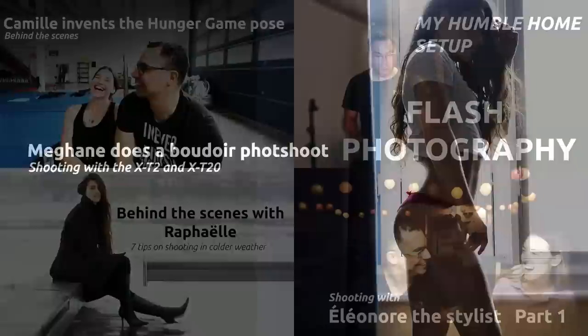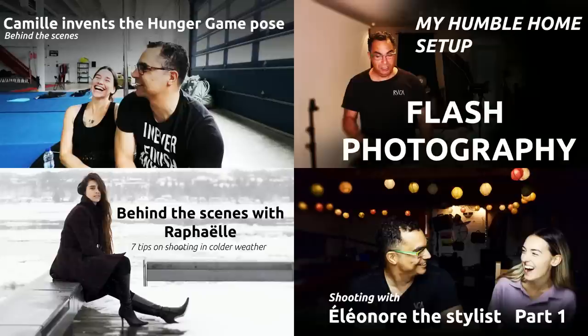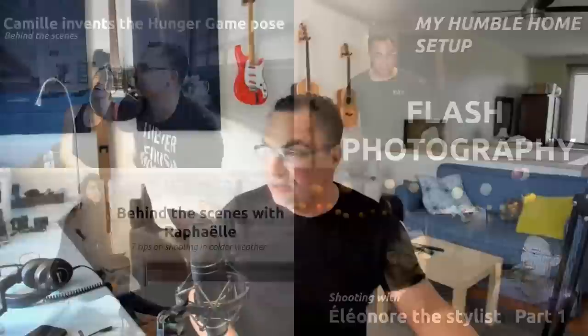I also want you guys to check out some of my blogs and vlogs — they're kind of cool. I just got a comment where one guy told me I'm so busy buying gear that I don't actually do photography. But if you check my site and look at the playlists — the photo shoots and other stuff — you'll find some really cool content.